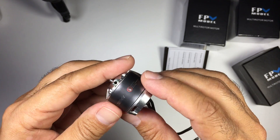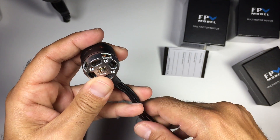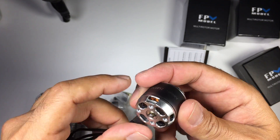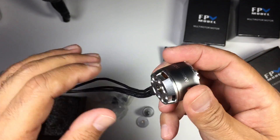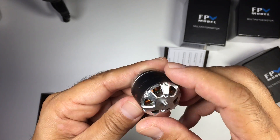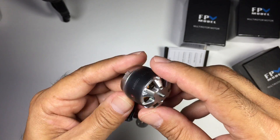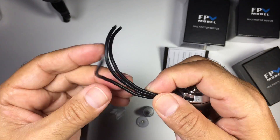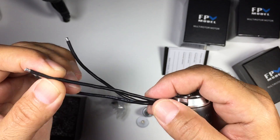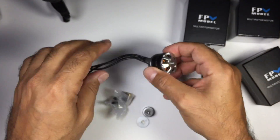These motors are a 1000kv motor and I'm going to be putting this on my 550 Alien quad. We'll try them out shortly and see exactly how they go. They feature CNC machining, which looks absolutely fantastic. The build quality is superb — there's no slack in the bearings whatsoever. Definitely that soft silicon wire, so these are absolutely fantastic.